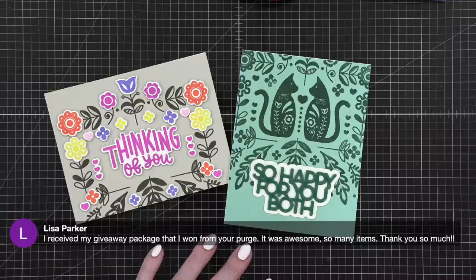Lisa says she received the giveaway package she won from the purge — it was awesome with so many items. You're so welcome, happy crafting.